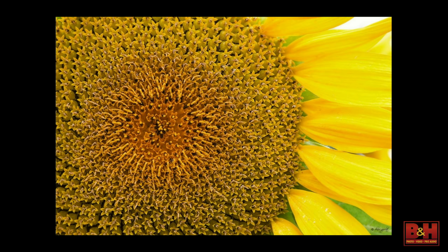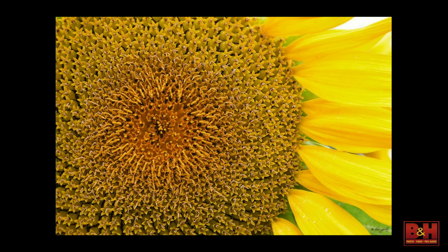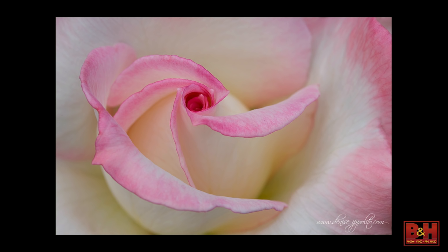It still has a nice flow and you're definitely drawn right here. I'm using a Canon 5D Mark III and 100 millimeter macro. I'm working in manual mode and using manual focus almost exclusively for my flower photography.